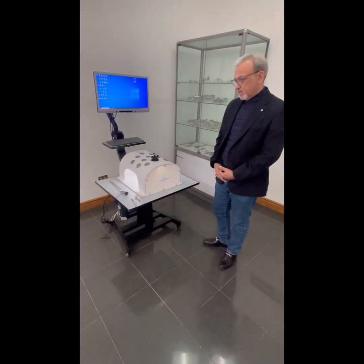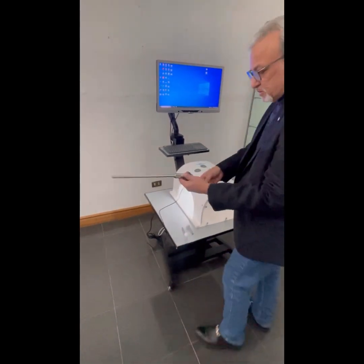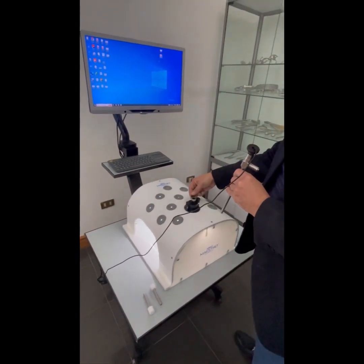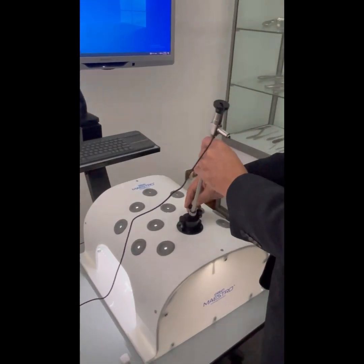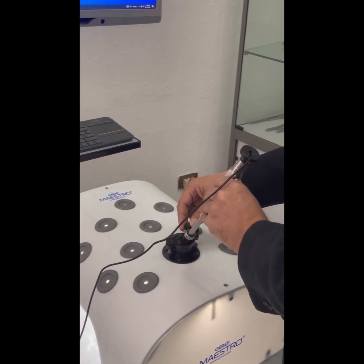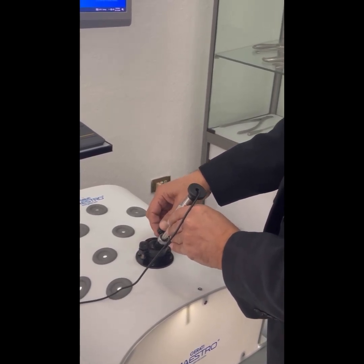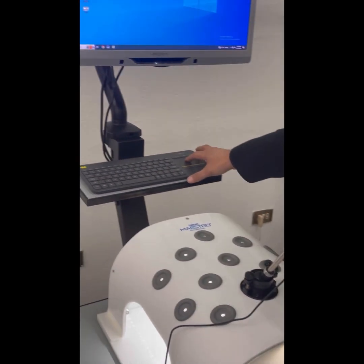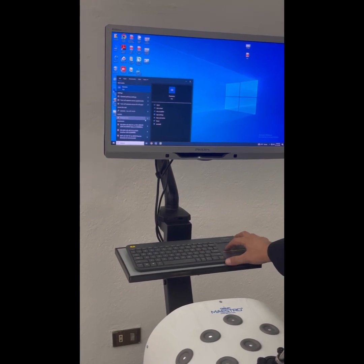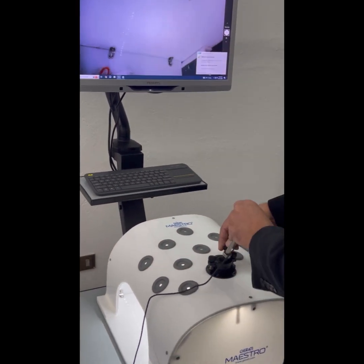Now we will explain how these components are fitted into the laparoscopic trainer and how it is used. The USB of the laparoscopic camera is attached to the CPU, the camera tightening screw is loosened, and the camera is inserted. The camera position is adjusted and fixed using the tightening screw. Then on the computer, you open the camera app, which is built into Windows 10, and the camera feed is shown on the monitor.